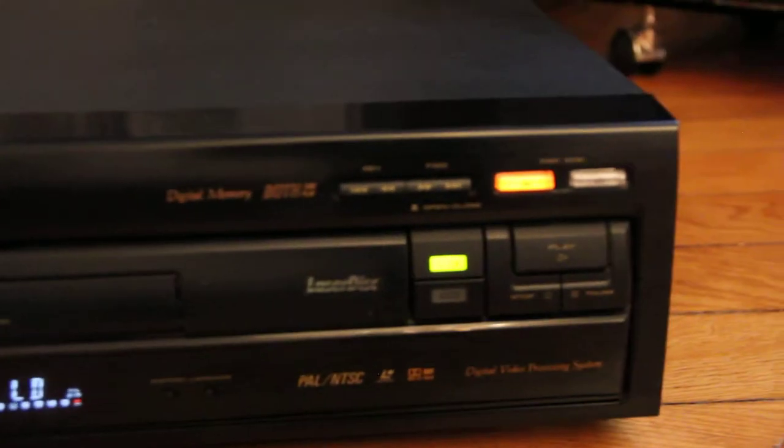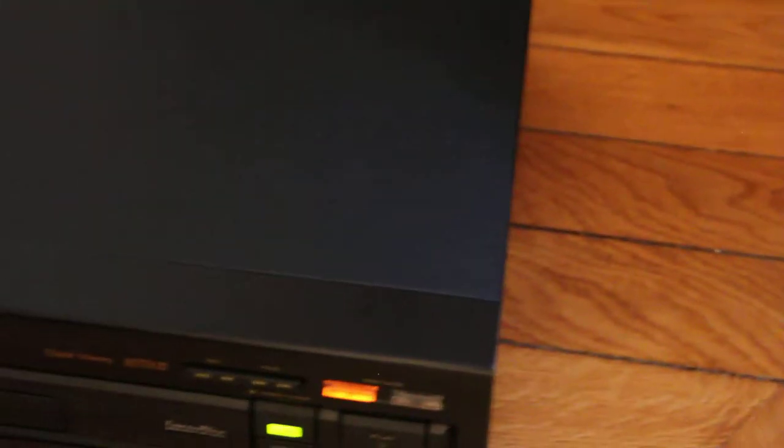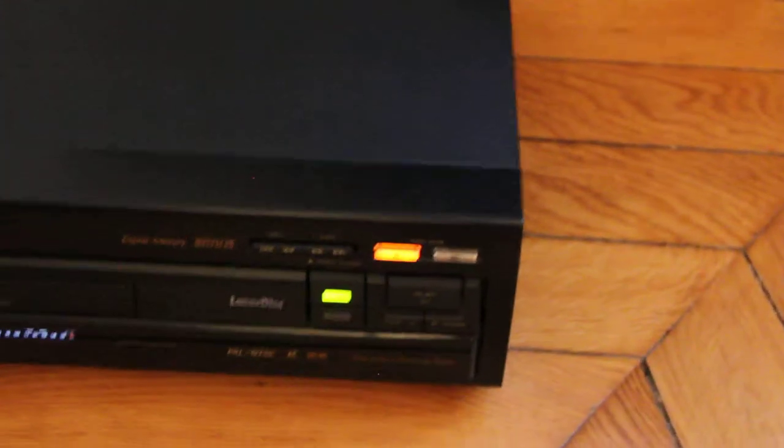This one is in exceptional condition — I mean it's near mint. It's a really nice player. All black. It has many, many Pioneer players.